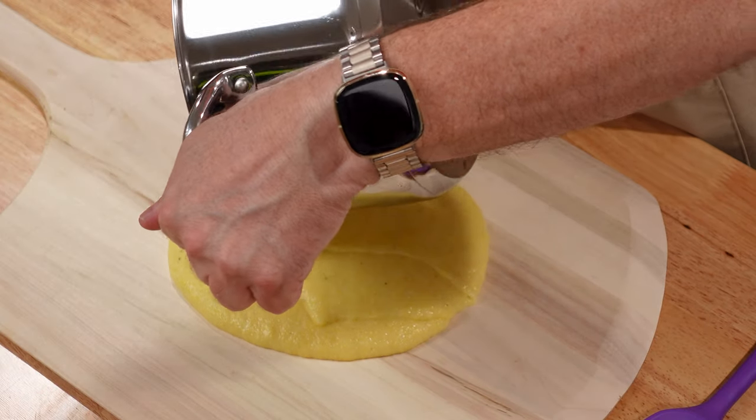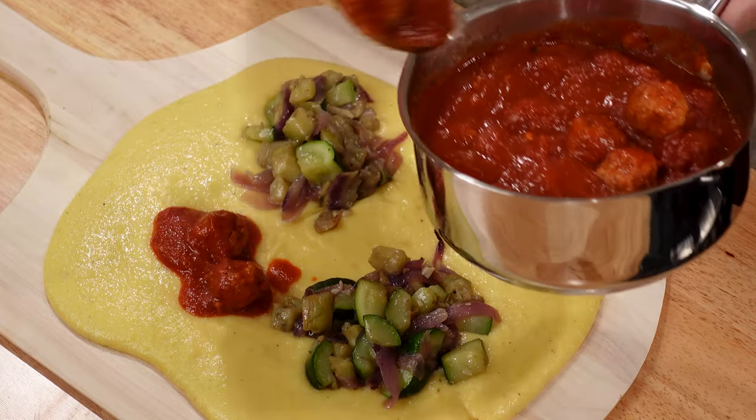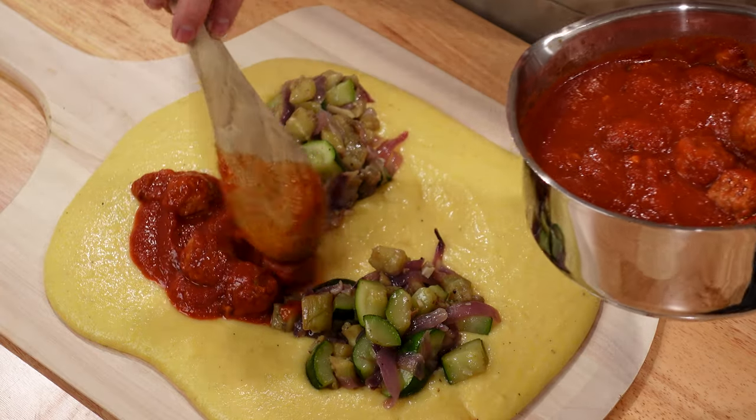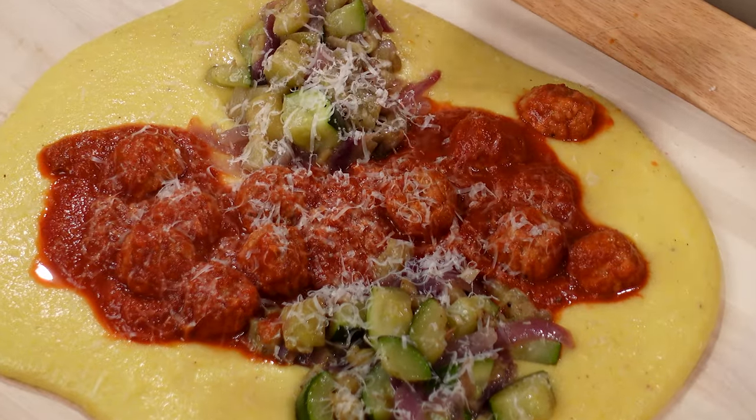You've heard of cheese boards, charcuterie boards, and even butter boards, but how about a polenta board? Creamy-rich polenta is poured on a surface and served with a variety of flavorful toppings for everyone to share.